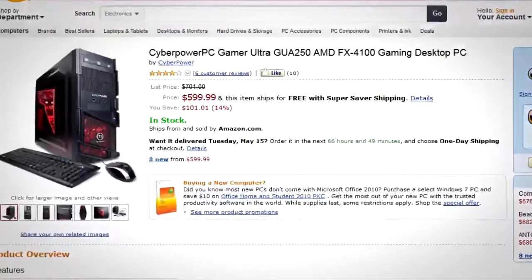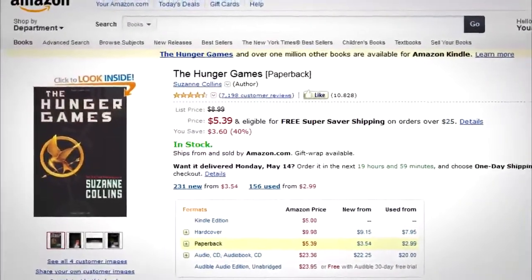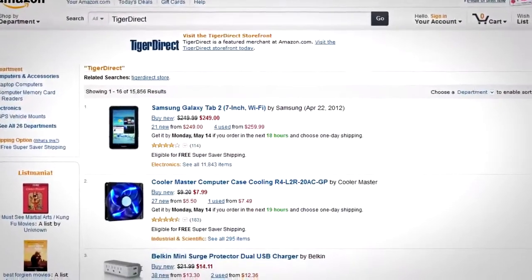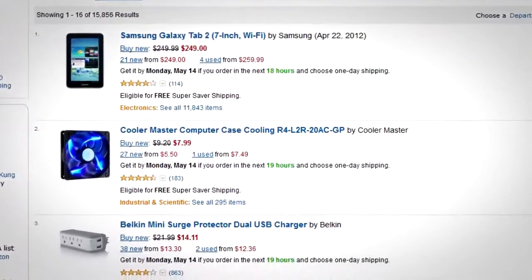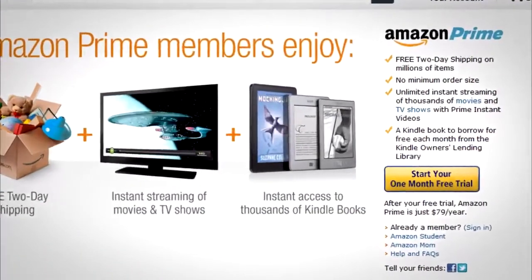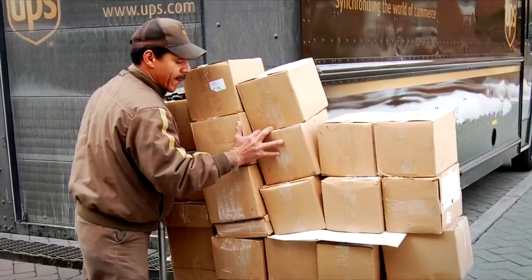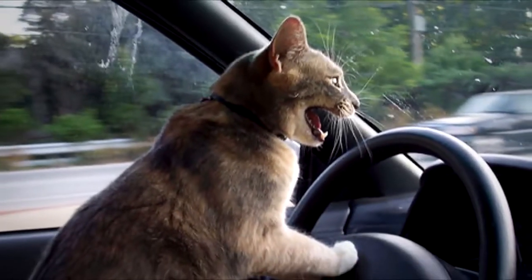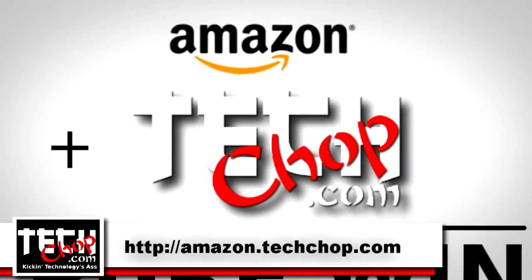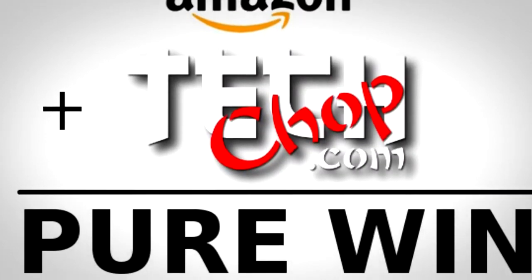Need a new computer? Amazon has it. Need some toilet paper? Amazon has it. Want to read the latest best-selling book? Amazon has it. Amazon is literally your one-stop shop for everything you could possibly ever want online. They also resell items from some of your favorite online retailers like Tiger Direct, except oftentimes with no taxes and cheaper shipping. Plus, if you sign up with Amazon Prime at a low cost of only $79 per year, you get free two-day shipping on millions of different items. Everything is delivered right to your door — no more driving to the store for your odds and ends, taking away from valuable Xbox time, shopping in your underwear like you always wanted to do. Go to Amazon.TechChop.com — you'll get the same experience and prices, plus a small percentage of your purchase goes to help out TechChop. It's win-win for everybody.